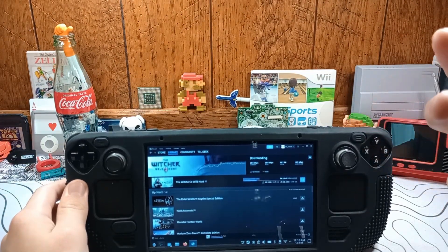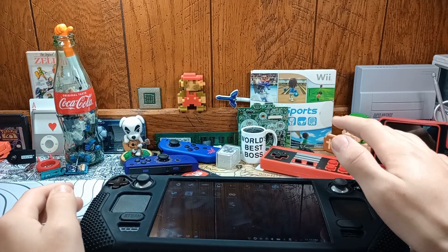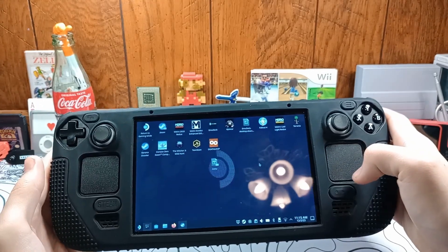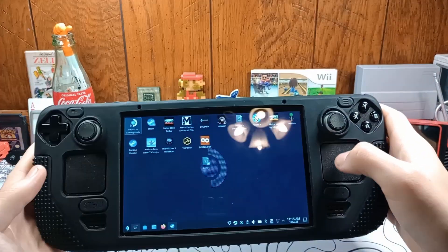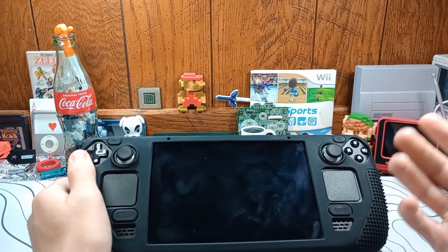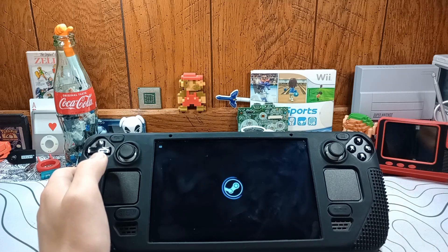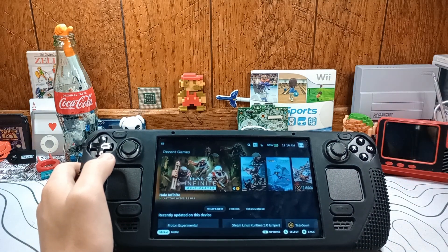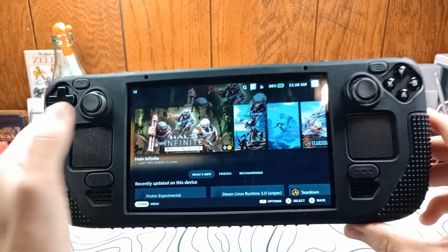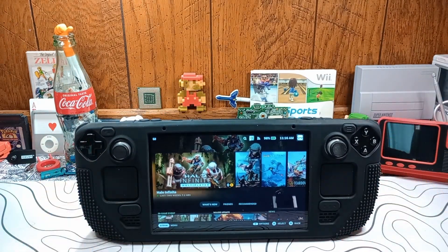If you just want to leave your Steam Deck updating or installing games or whatever, and you don't want the screen to stay on — you just want it to be off but still going — that's how you do it. You do have to have it in desktop mode, but as soon as you're done downloading your games you can just go right back to gaming mode. This will work on Steam Deck LCD or Steam Deck OLED; they're the same in that manner. If you guys found this video helpful, drop a like. If you really enjoyed it, hit the subscribe button. I really hope this helps somebody out, because I was trying to figure this out for the longest time. Hope you guys enjoyed. That's all from me, I'm out. Peace.